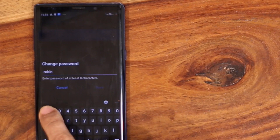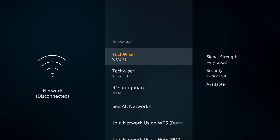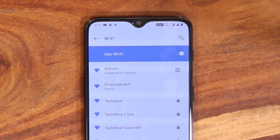Obviously your home Wi-Fi name will be different. The moment you start the hotspot, your Fire TV Stick will instantly recognize it and connect to the internet. Next, take out your other phone — or borrow someone's for a few minutes if needed. This can be an Android or iPhone. Install and run the Amazon Fire TV app on that device, then connect it to the wireless hotspot you created — in this case, 'Batcave'.